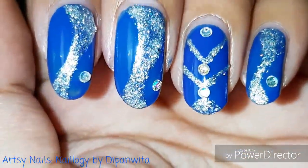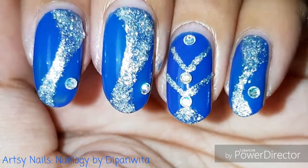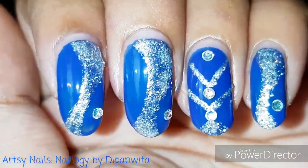Like I did in this nail art, and here we are done with this glam blue and silver combination party glam nail art.